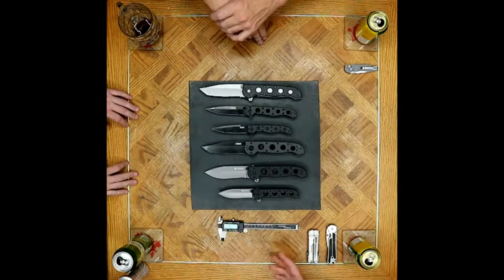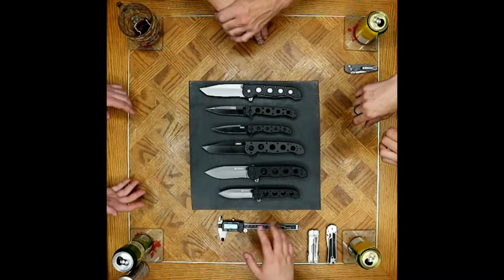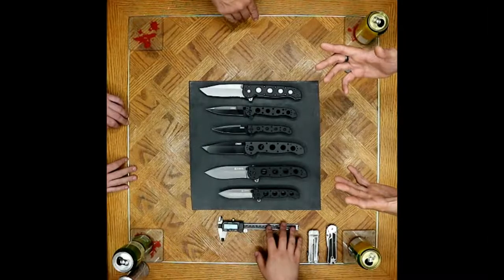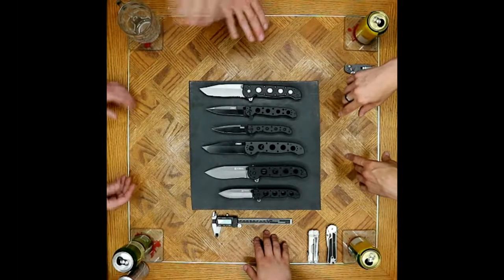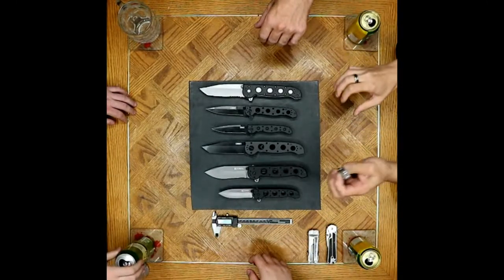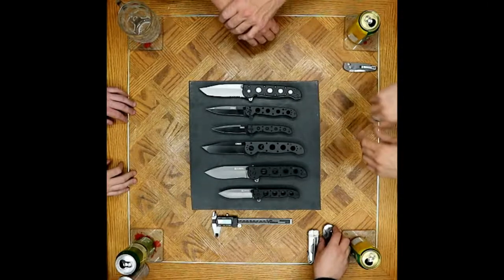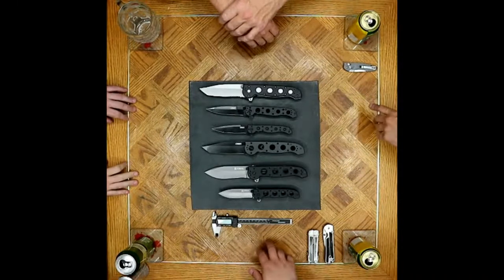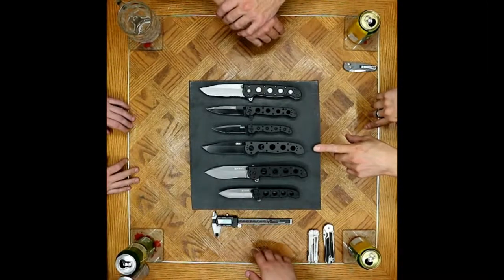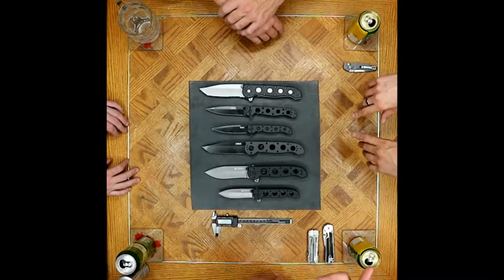If I got my pick of steels I'd be tempted to do something like M4. They also have an auto 154CM version, which us as Canadians don't get to play with because of our laws around automatic knives. If it wasn't for the law, the 154CM auto version would be pretty awesome. You could take away the auto and just make it a normal flipper with that knife and you'd have a great CRKT flipper in your hand.